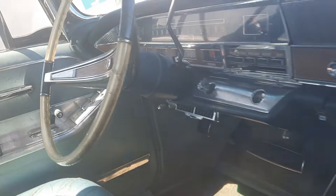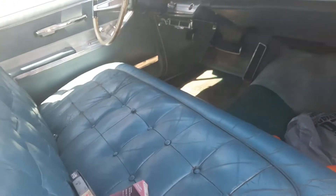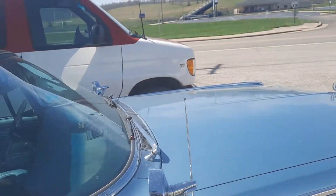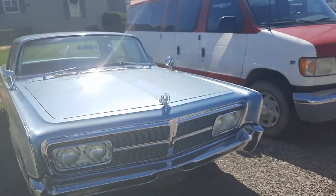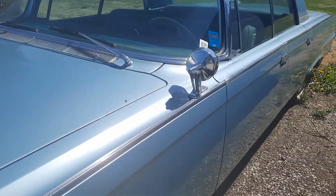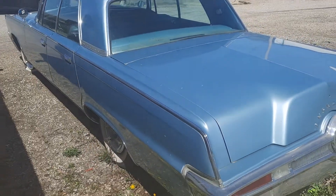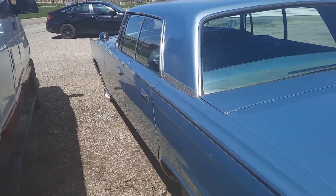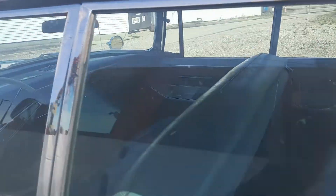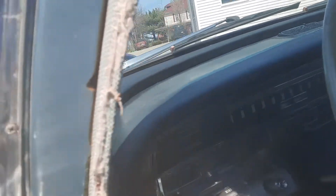Yeah, it smells like an old car. Nice inside — very nice. I'd cruise in that baby all day long. Imperial Crown. Love that we got door handles — isn't that cool! The odometer reads 97,000 — I'd say that's original.